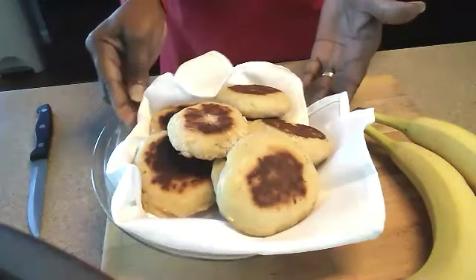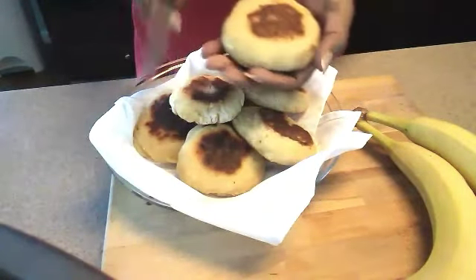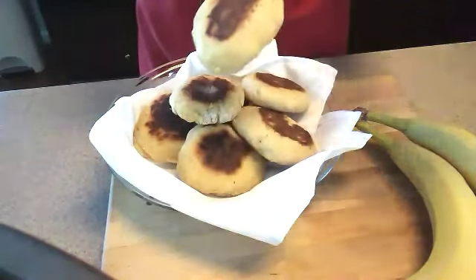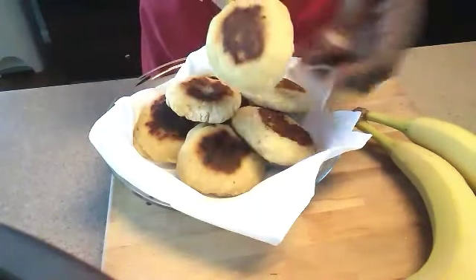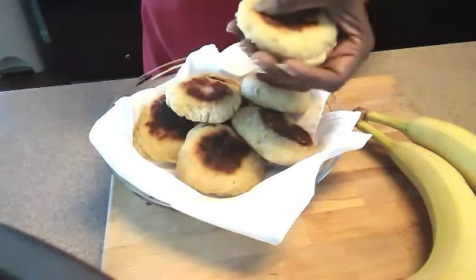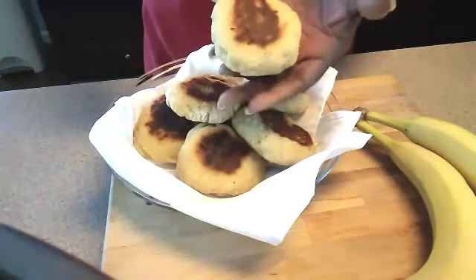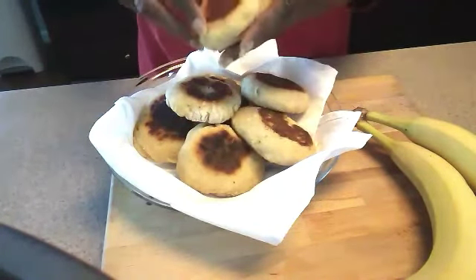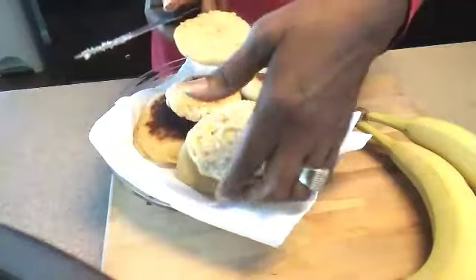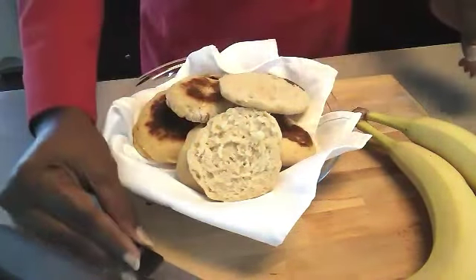Okay guys, we are going to slice these open so that you guys can see the texture of the inside. They are quite hot still — the heat retains from that cast iron skillet, so I have to be careful while slicing them. But I want you to see the inside texture right quick, then we can head back over and get them all toasted up. Look at that guys — perfect, looks good! Let's head over to the stove and get these toasted.